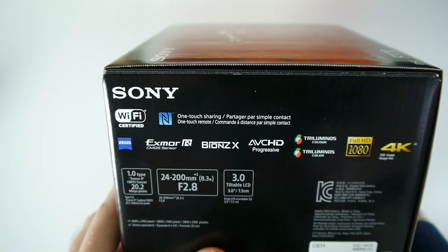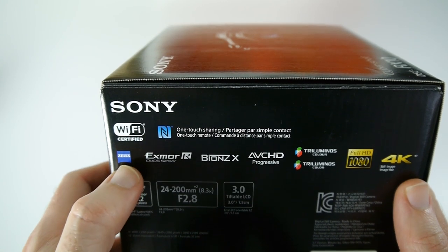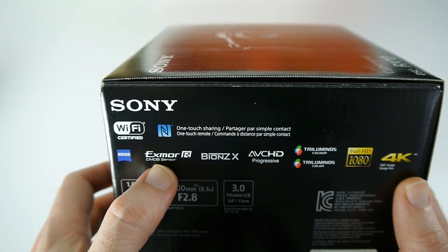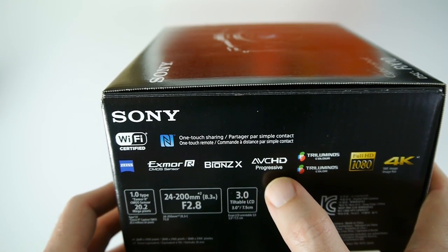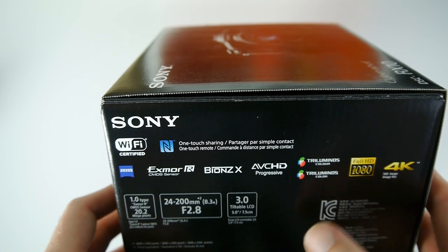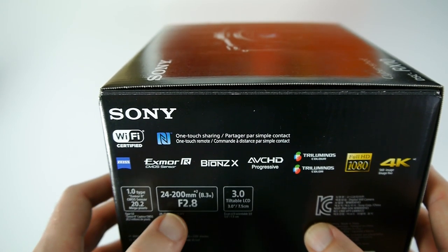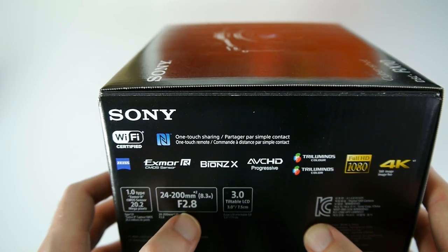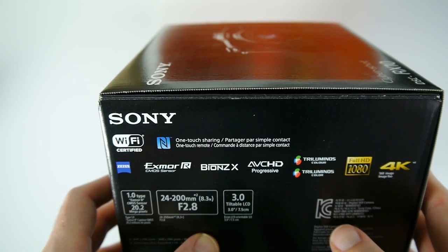Let's take a look at the side of the box, which has some specifications. It's got Wi-Fi, NFC, a Zeiss lens on the front which is one of the highlight features, an Exmor R CMOS sensor, a Bionz X processor, AVCHD progressive capture, tri-luminous colour, 4K still image size, a 1 inch type sensor, 20.2 megapixels, and that Zeiss lens is 24-200mm with a fixed f2.8 aperture. It's also got a 3 inch tiltable screen.